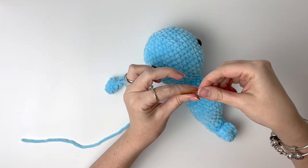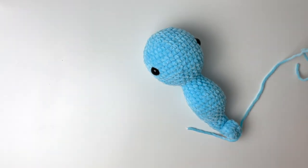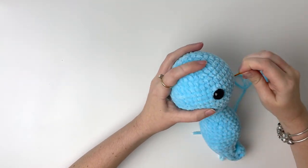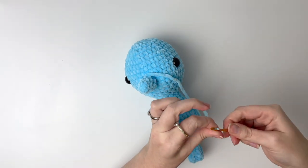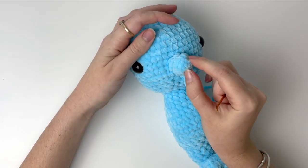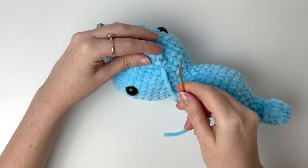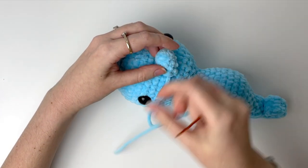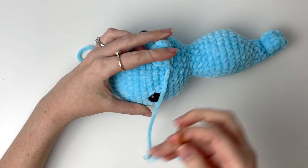It's time to do the assembly, and I like to start with the snout. Take the yarn tail from the magic ring and insert that where you want it to go on the head — I like to put it 1 or 2 rounds below the eyes, right in the middle. Bring that yarn tail through to the back and then we will sew the snout on with the long tail. Once you have the snout in place, grab a stitch from the head, then go up into a stitch of the snout, and then down into the next stitch of the snout. Grab the next stitch of the head and repeat this all the way around the snout.